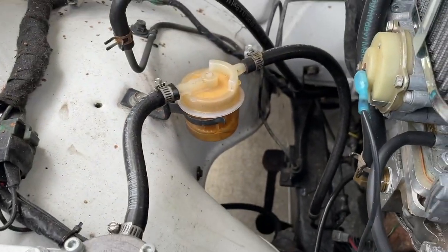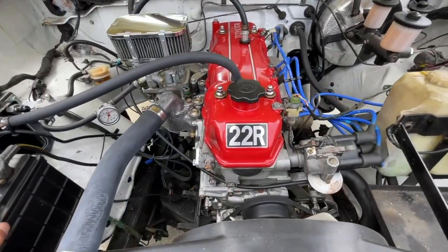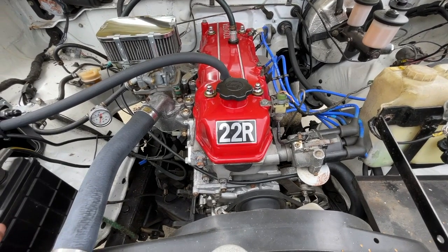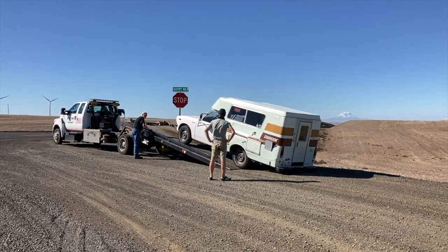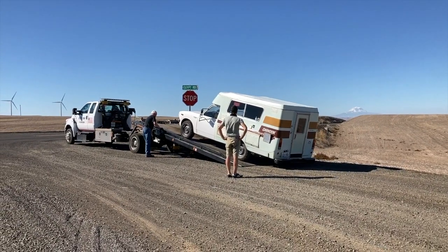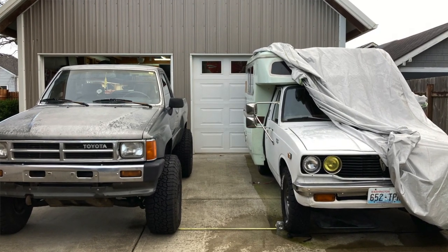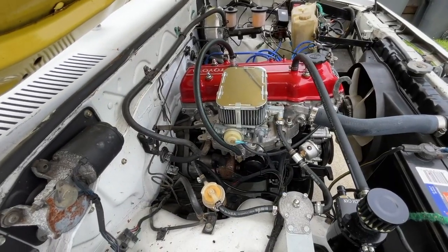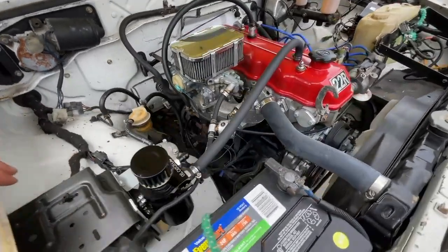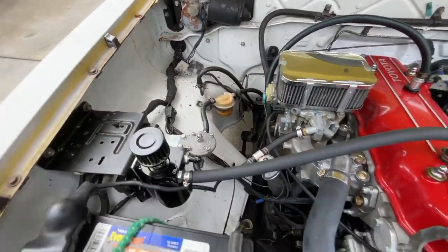I have the inline pressure gauge with the regulator for the fuel filter. The bay is actually kind of dirty right now — I haven't driven it in a couple months. Part of the reason I'm starting the next phase of the build is because this is the second fuel pump that has gone out on me. I'm not sure what the reason is — maybe some sort of resistor frying the pump. I'm just going to start the next phase of the build. I repainted the bay, eliminated a lot of the emissions, and cleaned it up to make it easier to work on while on the road.